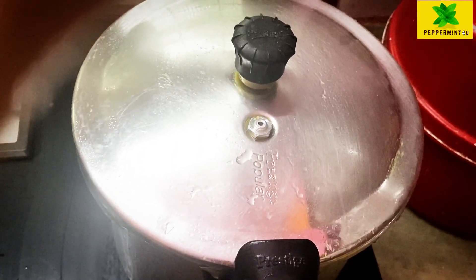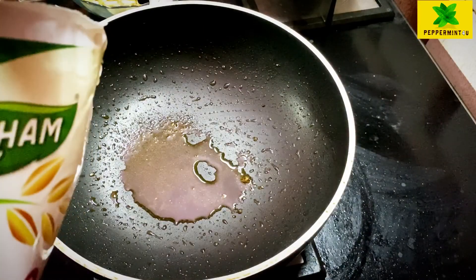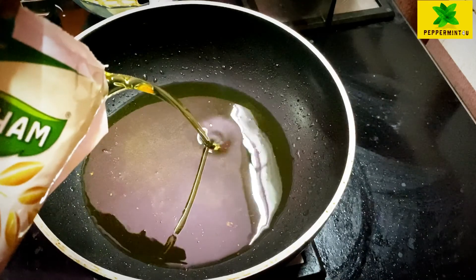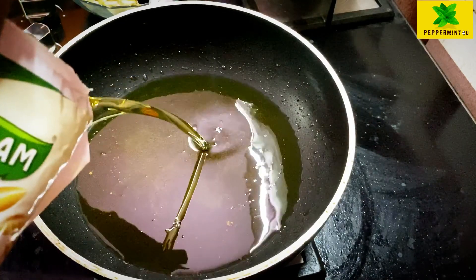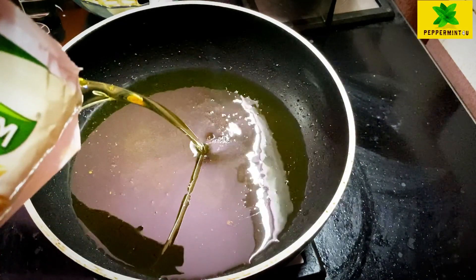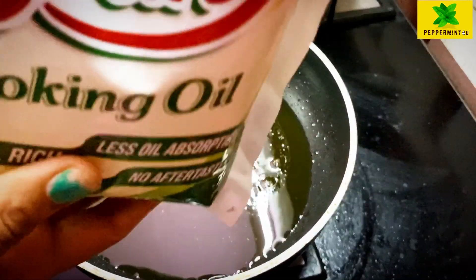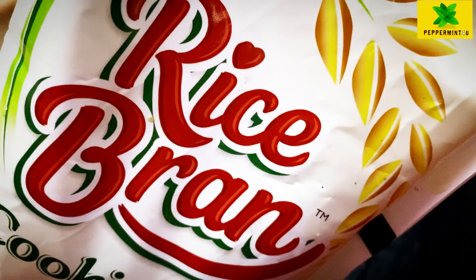Let's put the oil in the pan. I will be using rice bran oil.